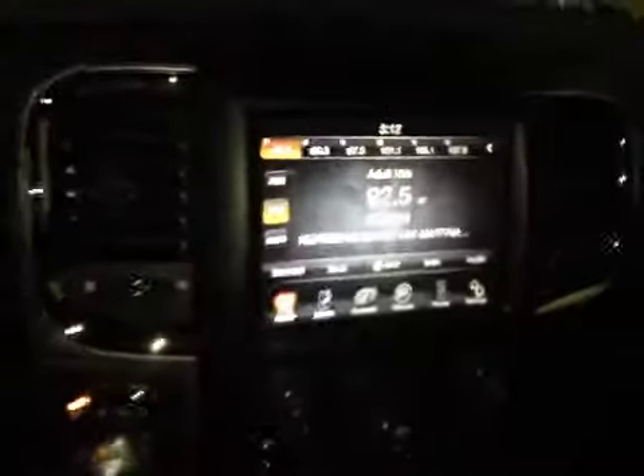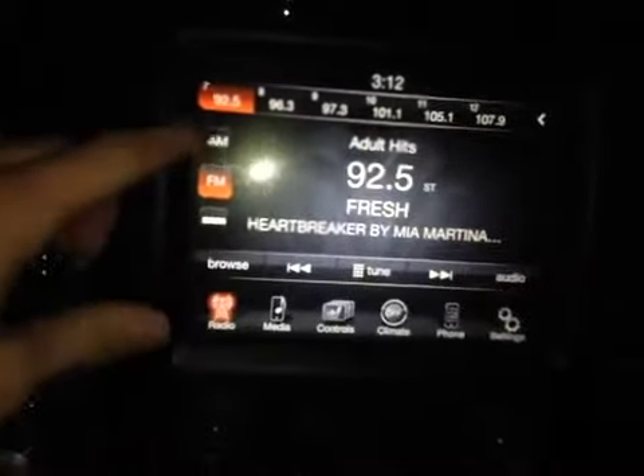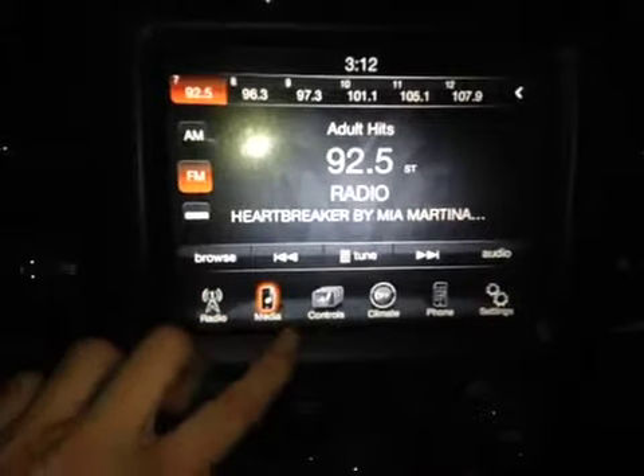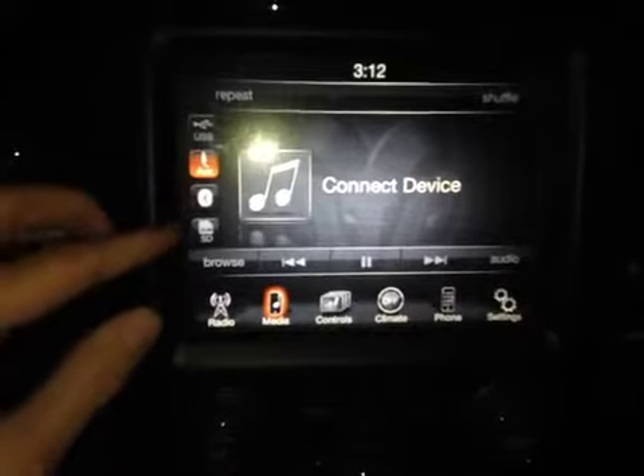In the center console you have your main Uconnect system. It displays all your radio settings such as AM, FM, and satellite radio. It also displays your media settings such as USB, auxiliary, Bluetooth, and SD.